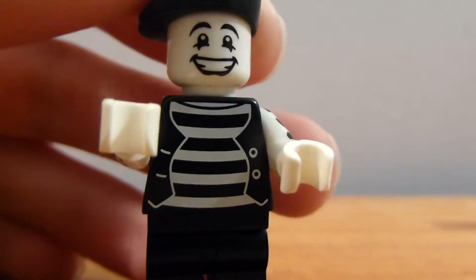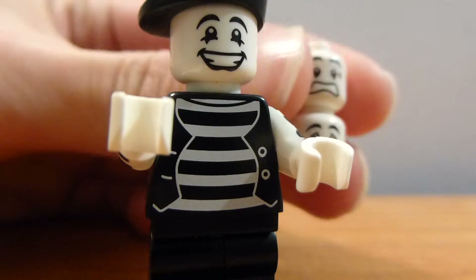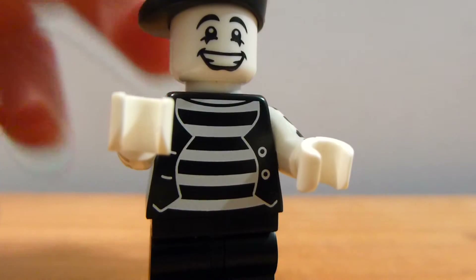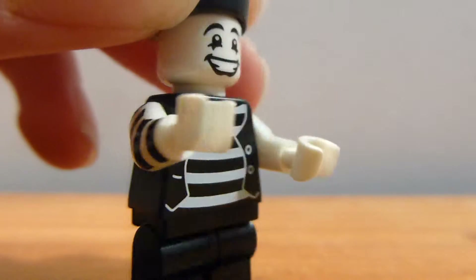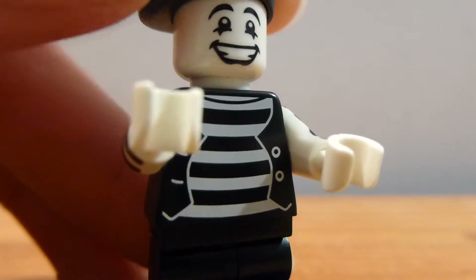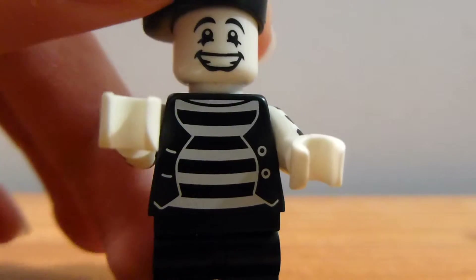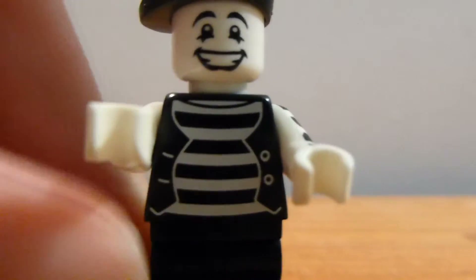The Thespian comes with two heads, but one of them's not meant for wearing. So, the Mime Minifigure — this is his happy version. He has a happy version, a sad version, and a scared version. The happy version here has got a nice happy face. I really kind of like the way that that looks. You can see his jacket and striped shirt. He's all 100% black and white.